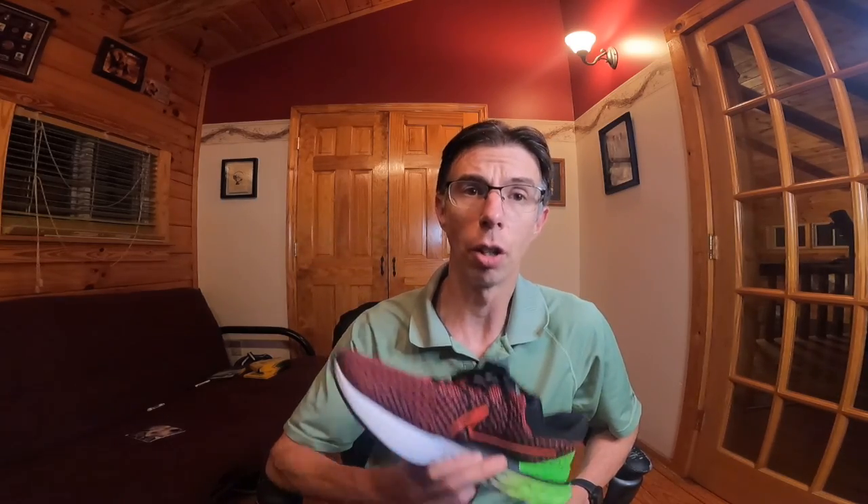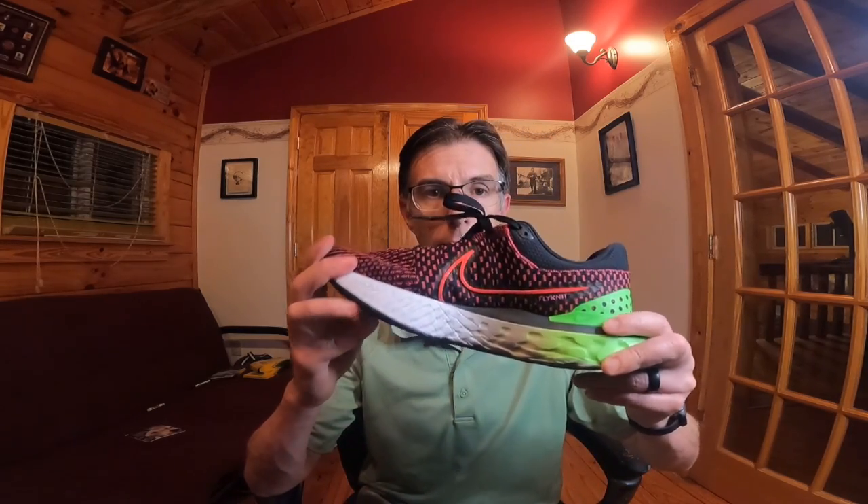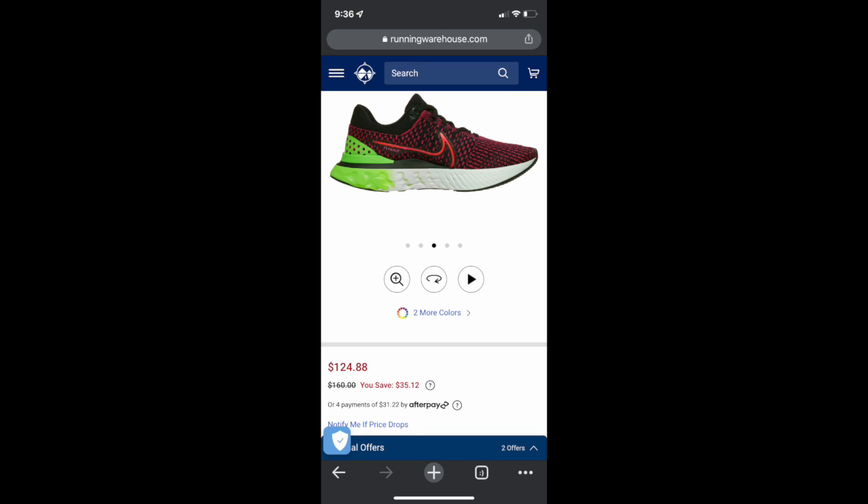This shoe normally goes for $160 — that's how much I paid — but they actually dropped the price. This colorway is now $124, brand new. So if you're wanting to buy this shoe, definitely watch my reviews on it. I have about 170 miles on it and it's starting to break in a little better than when I initially wore it.